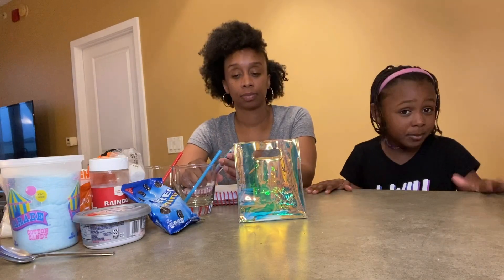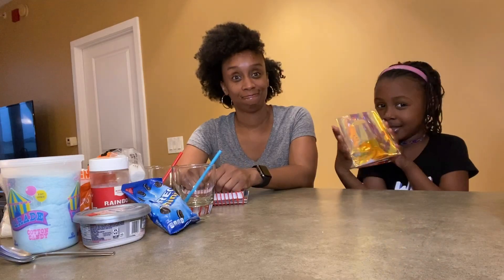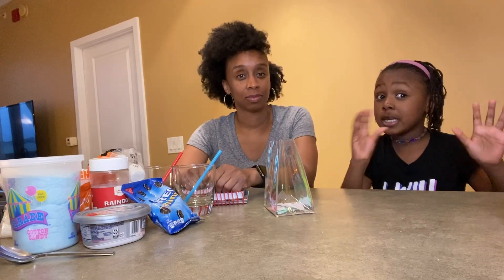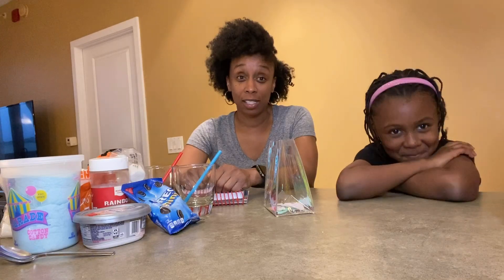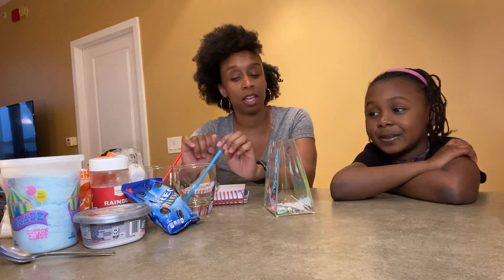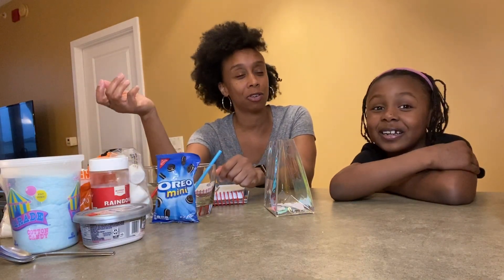Basically what you do in a milkshake challenge is me and my mom are going to pick from this bag, this nice little bag, and whatever food ingredient that I wrote down on here, we're going to pick it and make it into a milkshake. So we have some ingredients that are probably going to be good — we have vanilla ice cream to start, and then some ingredients like Oreos. If I had Oreos and vanilla ice cream, that would be delicious.